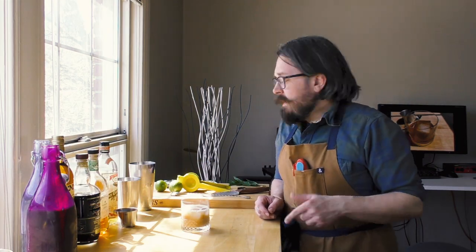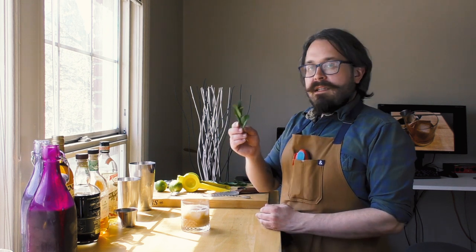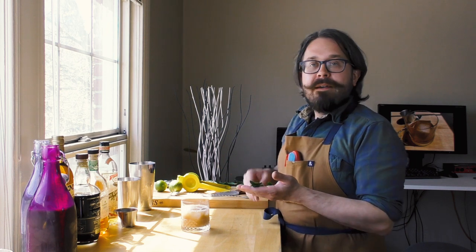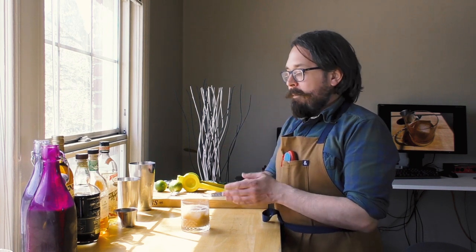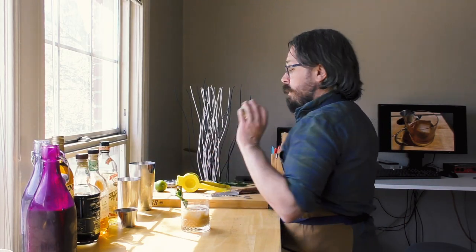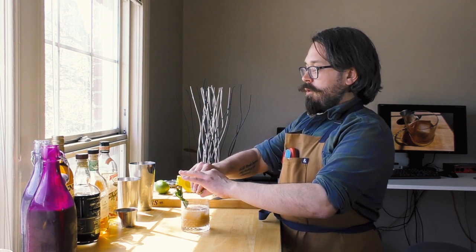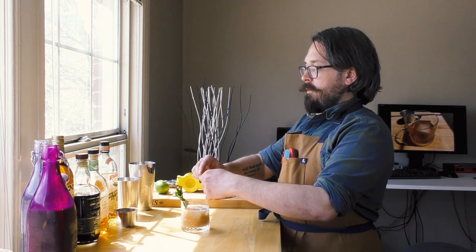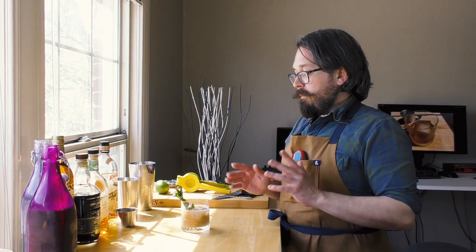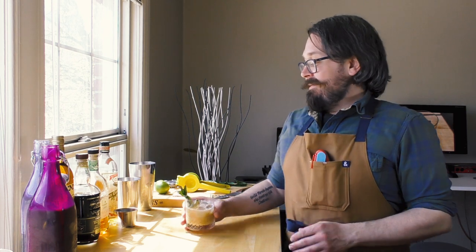They ask for three garnishes; I'm only going to use two of them. One is a sprig of mint — there's constant debate about whether you should slap your mint first to open it up; I'm not convinced it makes a difference, but we've done it. Then they call for a twist of lime. They don't actually say to express it, and in their picture it's sort of curled up, so I don't think they do, but we will just for fun. They also call for a wedge of pineapple, which I'm not going to use — I don't have any, and I don't like it in here. And that is an IBA-spec Mai Tai, other than the pineapple garnish.